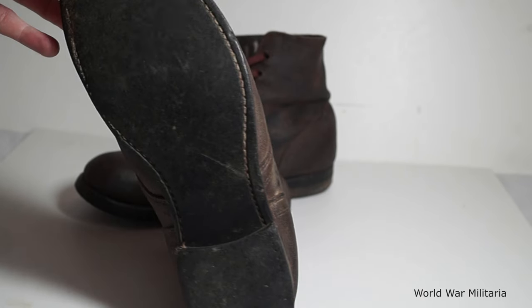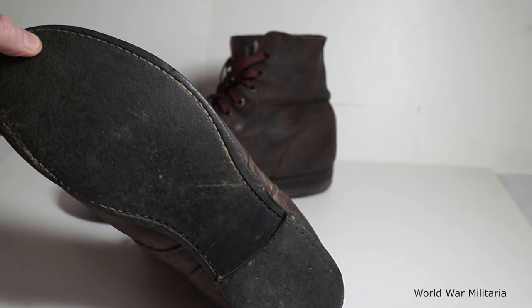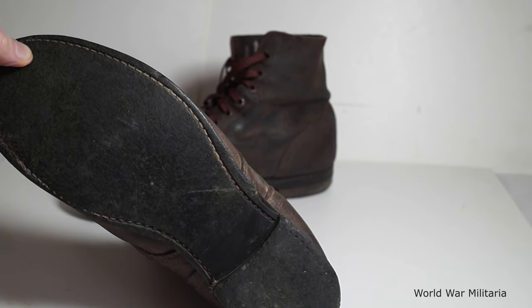The soles — both of them — they're just smooth, there's no tread. What the originals would have had, there's nothing on there.